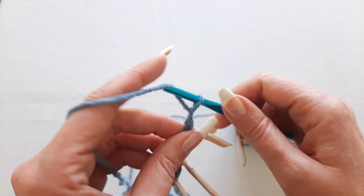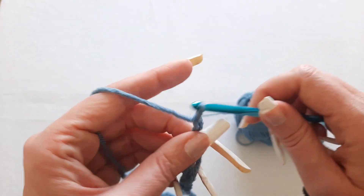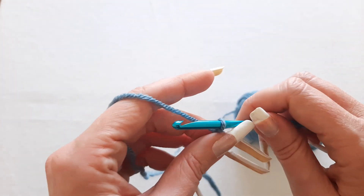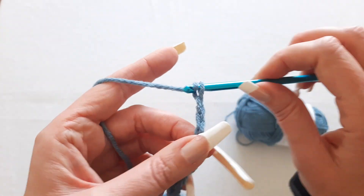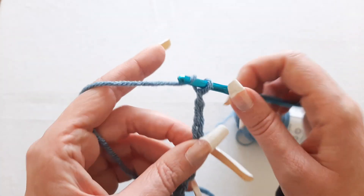I really hope some of the tips in this video were helpful for you, and if they were please give me a thumbs up. I want to encourage you to not give up because it takes time and practice to get this tension thing just right. But it'll be worth it in the end because you'll be able to make some really cool crochet projects. Thank you so much for watching and I'll see you in the next video. Bye!